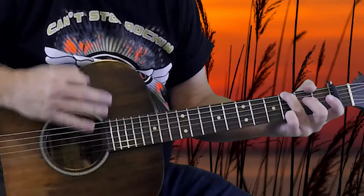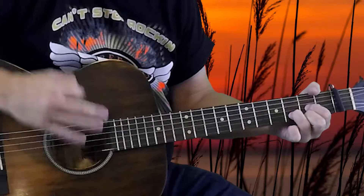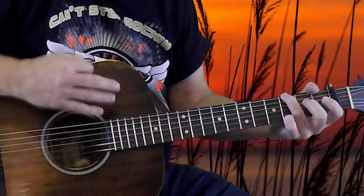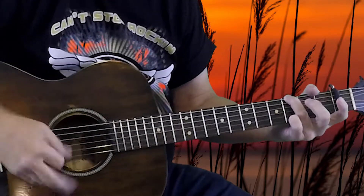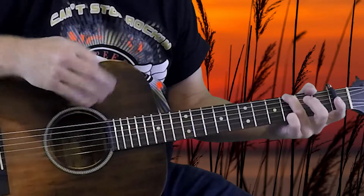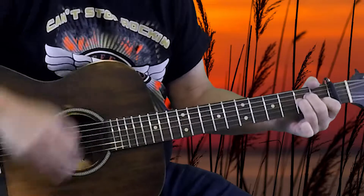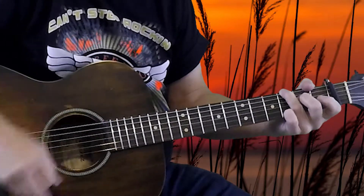So for this verse part, I'm going to play through it, and then I'll describe to you what I'm doing. We're going to go through G and G6 with the two different strum patterns — the less busy one first, then the busier one, three times. And then we're going to go to the D, A minor, B, back to G. And that's going to be the verse section.